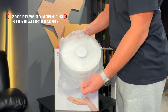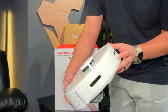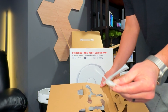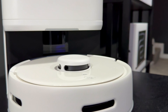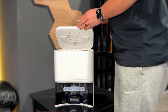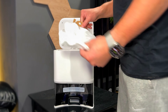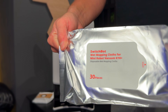Everything you get inside the box includes a user guide, the main vacuum itself — and right off the bat you notice just how small this vacuum really is — the 4-liter dustbin, your detachable brushes. It's currently only offered in white, but it's really clean and blends in with any style decor. Inside the dustbin, you'll also find an extra filter, an additional dust bag, and a pack of disposable mop pads.